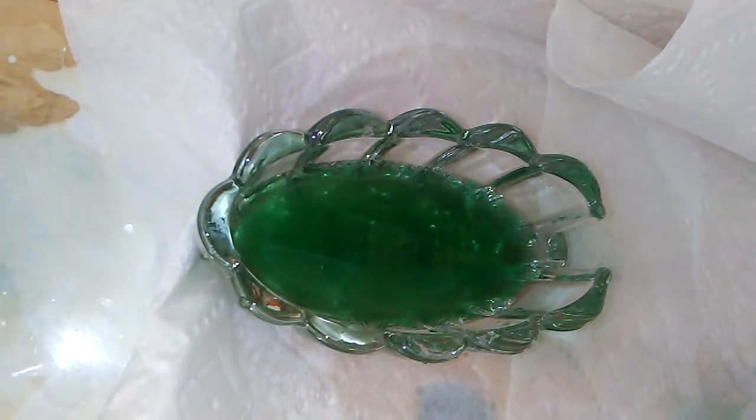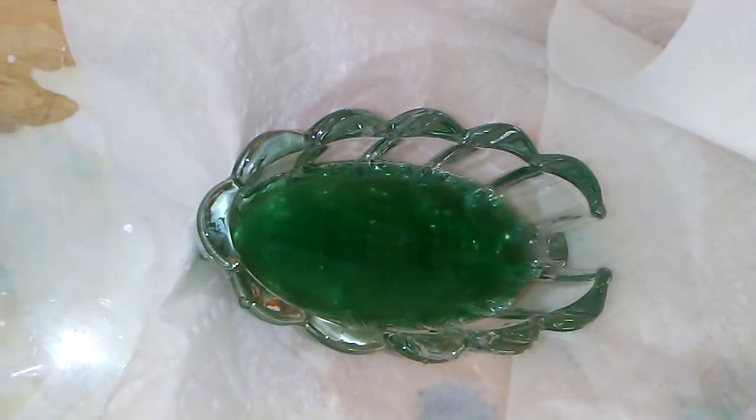Here we have a very simple setup: a saturated salt solution. I've added a few drops of indicator, which is green in neutral or basic, and pink in acid.